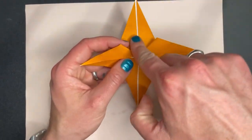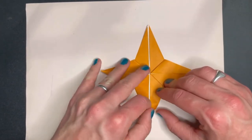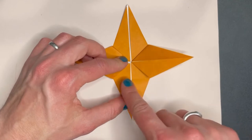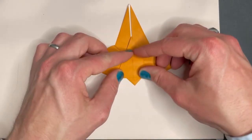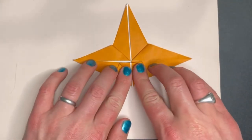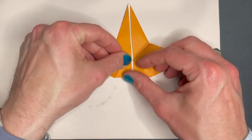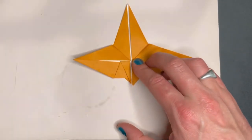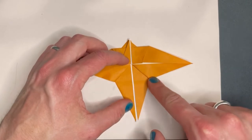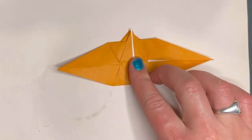From here we have our main piece still here and these two extra flappy bits. Fold this bottom main part up to this line here, between these two points. Then we're going to fold this point back so it's level with this middle line along here. Same on the other side — fold this up so it's level with these points here, and then fold it back like that. Now turn it over.